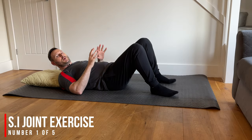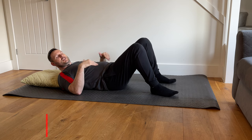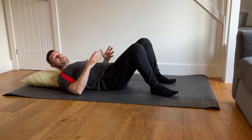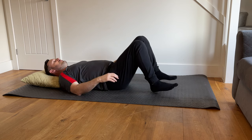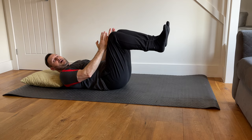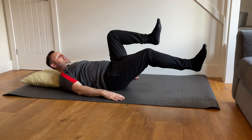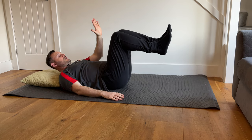The first three exercises are going to be isometric, meaning there's no movement but there will be a contraction of the muscles. Lie down on the floor, on a bed, or on a sofa — you may want something behind your head and neck for support. Bring your feet off the ground so your knees are bent at 90 degrees, directly over the top of the hips and about hip distance wide. From there, initiate a movement by trying to push one leg forwards while bringing the other knee back towards you.